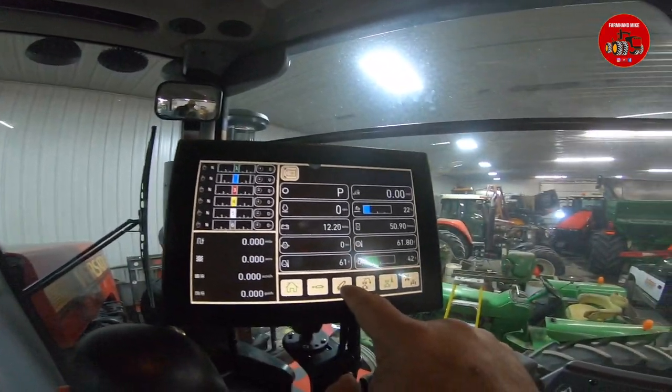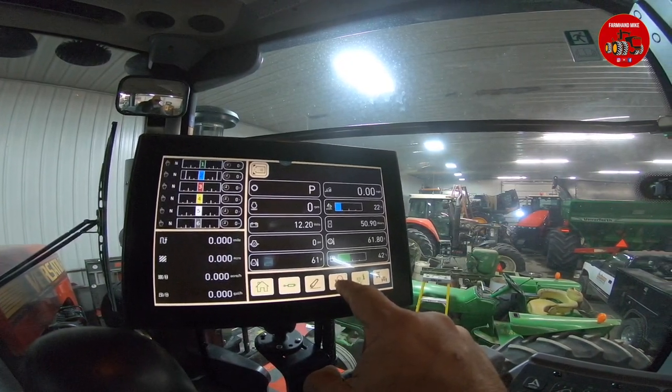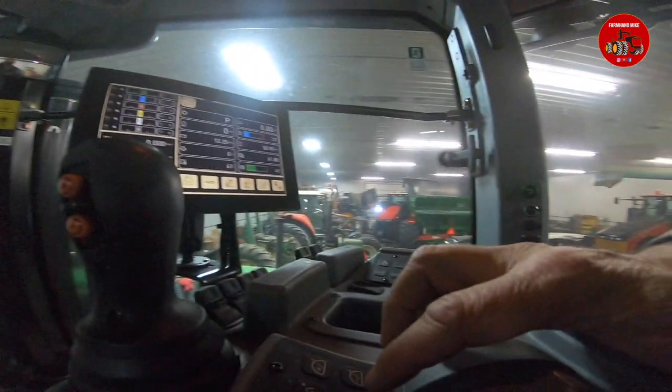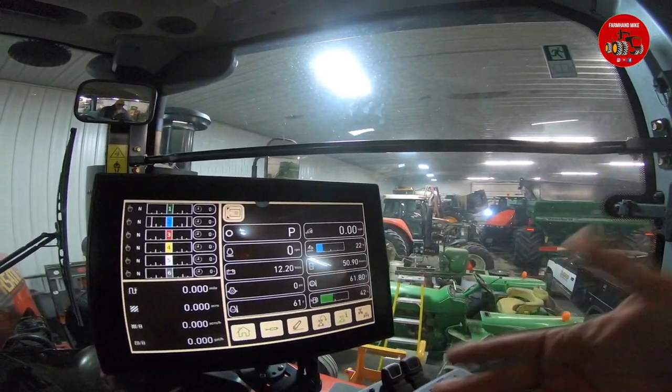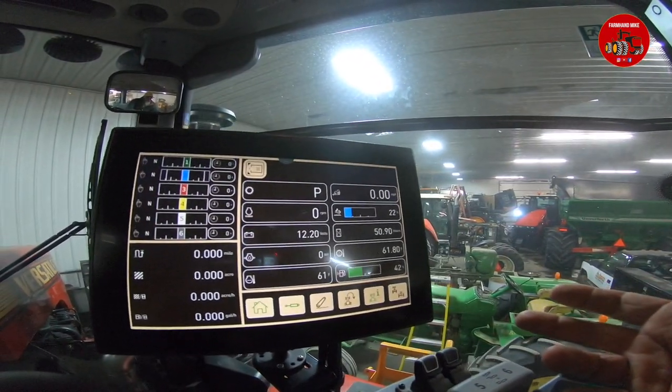If this tractor had a three-point hitch, you can go in here and set your three-point end-of-row command. You can set it up so when you get to the end of the field, one button will allow you to raise or lower your implement, upshift, downshift, and so forth when you're on the end row.